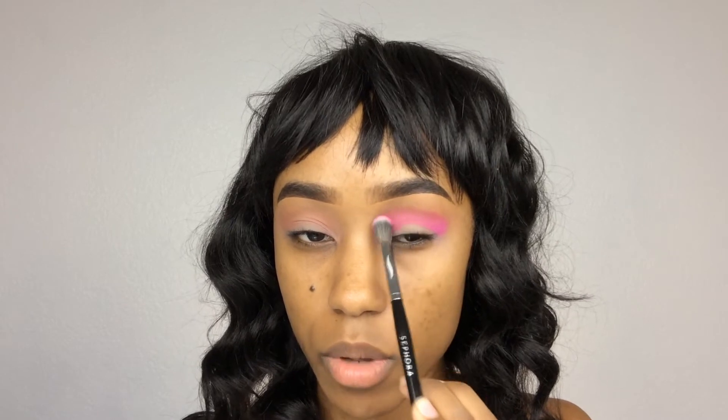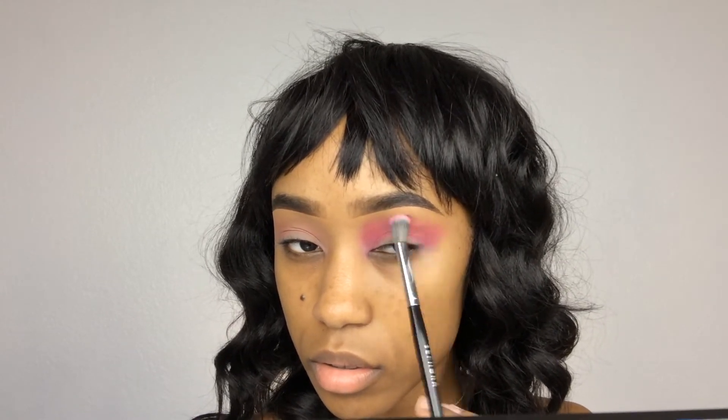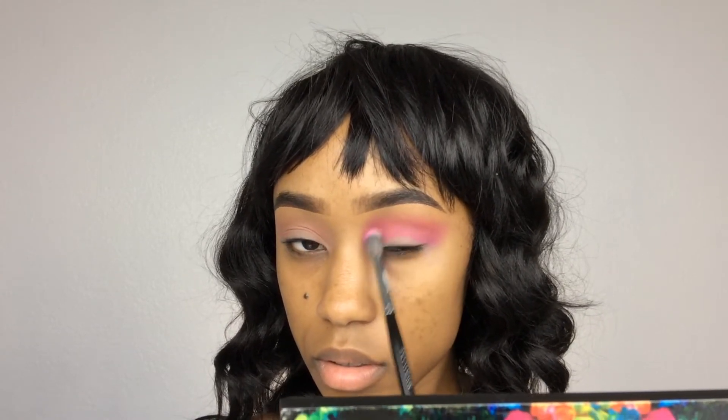I've got to stop filming in the morning because I feel like I sound so raspy. I'm tapping this in and spreading it out where I want it to be, which is all up in here. I'm going to switch brushes and basically build up this pink eyeshadow until I'm satisfied because I really want it to be loud. I'm going to put it in and put it in.